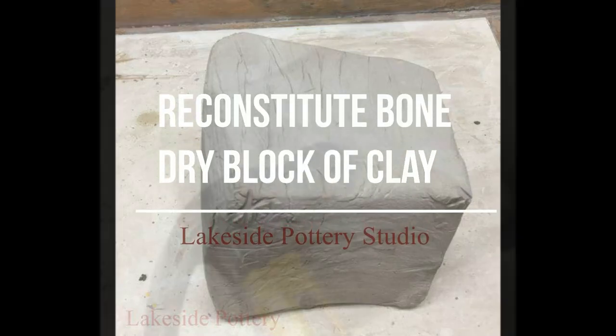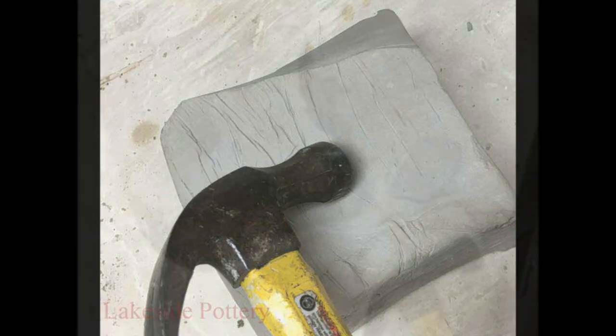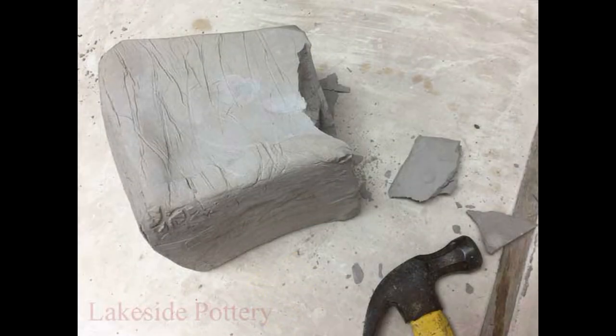If you have a block of clay that is usually 25 pounds and it's too dry and you want to know how to recycle it, this is how you do it.